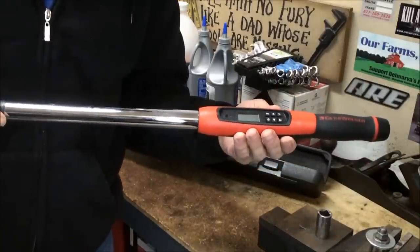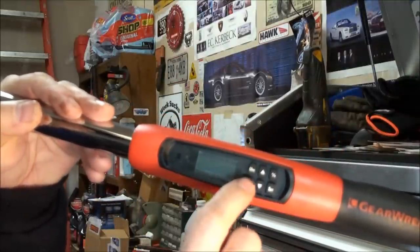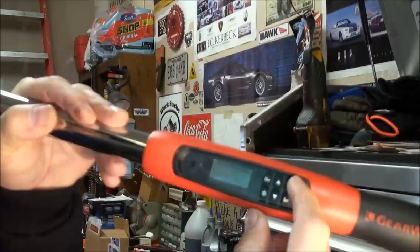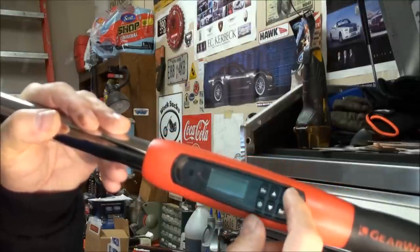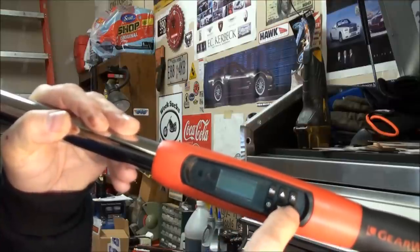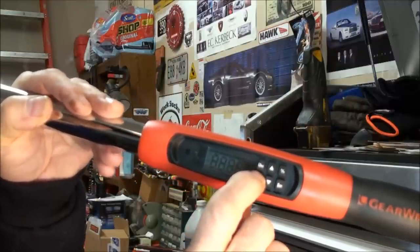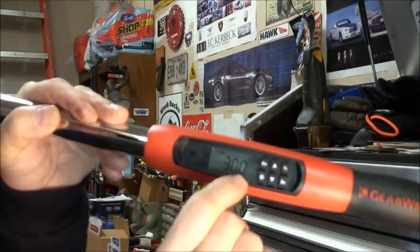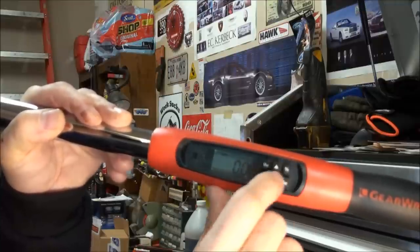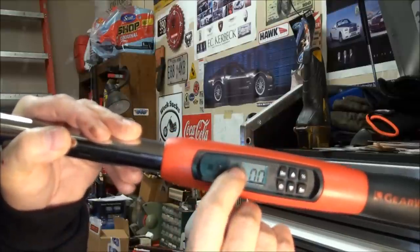Here's the tool up close. This is your power button, and this is the digital screen. The 'Unit' button selects your unit of measurement. The percentage button is your target torque alert — I'll explain that in a second. Up and down adjusts your settings, and 'Set' locks it in. To turn the unit on, just hold the power button down for a few seconds. It came on showing 10% target torque alert and 30 pound-feet as the set value.